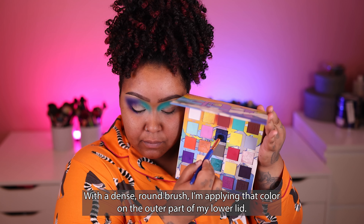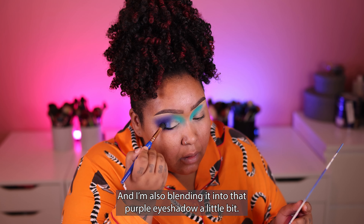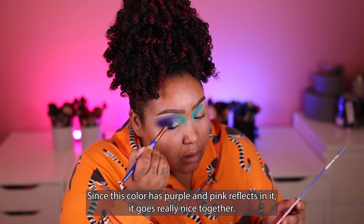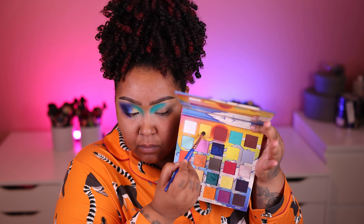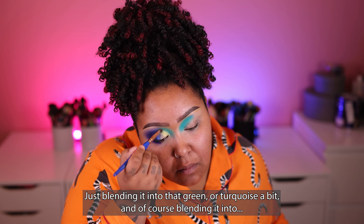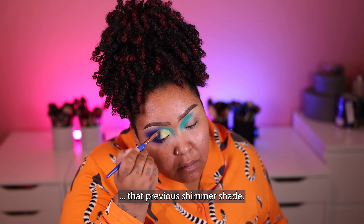With a dense round brush, I'm applying that color on the outer part of my lower lid and also blending it into that purple eyeshadow a little bit. Since this color has purple and pink reflex in it, it goes really nicely together. Then I'm taking a very bright yellow shimmery shade on a smaller eyeshadow brush and applying that on the inner part of my lid area.